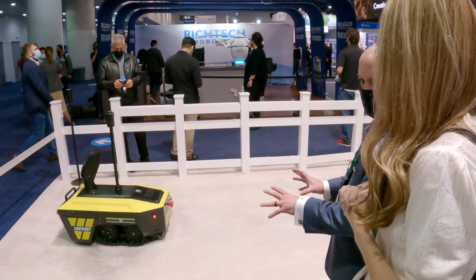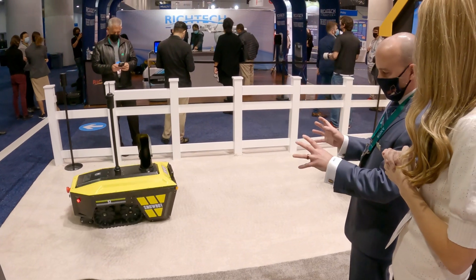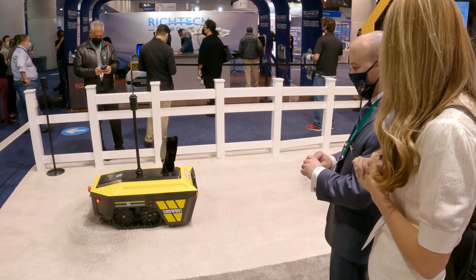One important question we usually have is how does it run? So it runs off lithium-ion batteries, so it's fully electric — no emissions.